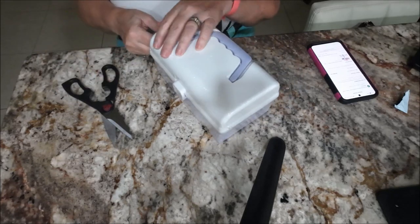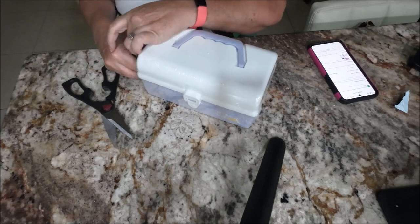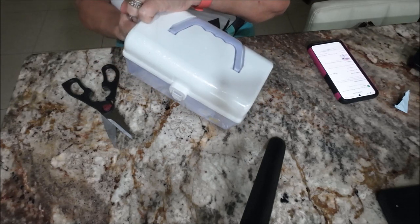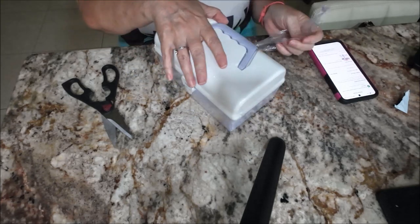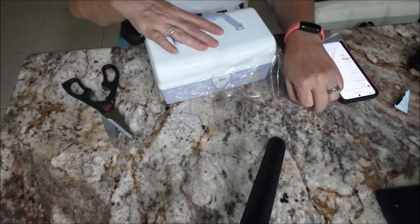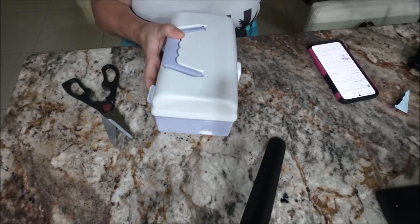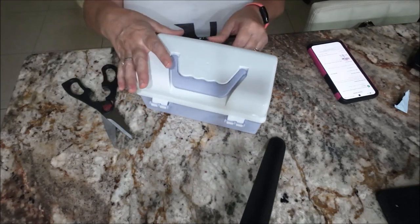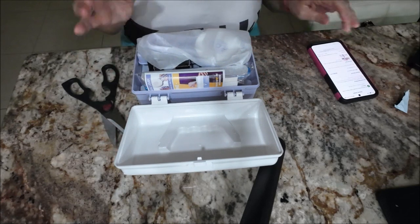Hopefully I can do this because if I do I can save quite a bit of money. I don't know if I'll do my feet — I do like them doing the bottom of my feet at the salon — but if I want to do my fingers I can do them at home and save money. If it only lasts a week or two, you still want to do it.